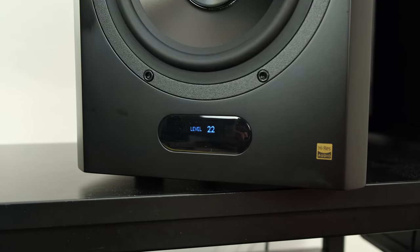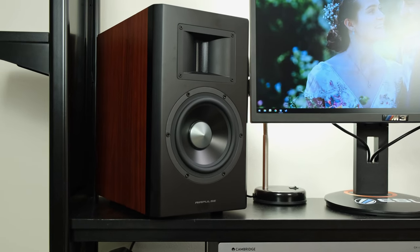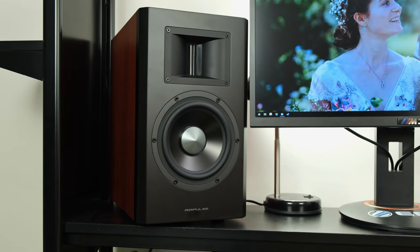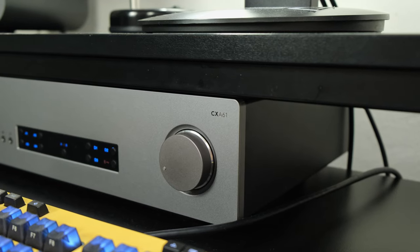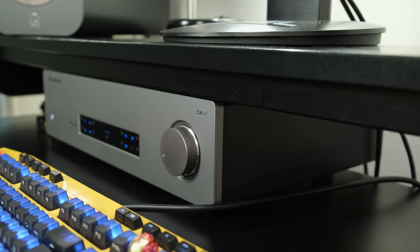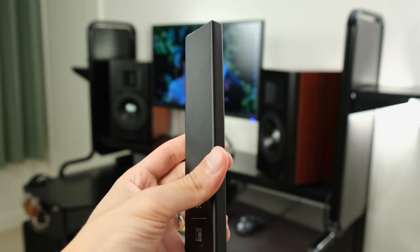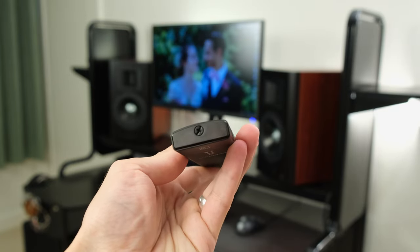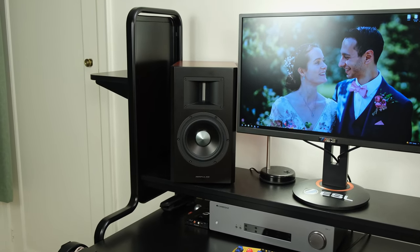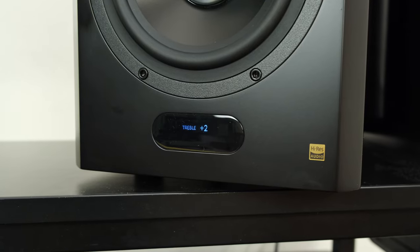Speaking of missing features, the A300 Pros do not have a headphone output, nor do they have an easily accessible volume knob. You have to reach around to the rear of the speaker to adjust volume, which isn't as intuitive as the Cambridge Audio CXA61 which has a volume knob right at the front. The CXA61 also has the headphone output and various inputs selectable at the press of a button. Edifier does include a bundled remote that feels premium and has EQ controls, though it's somewhat rare to even find a volume knob on active bookshelf speakers at all.